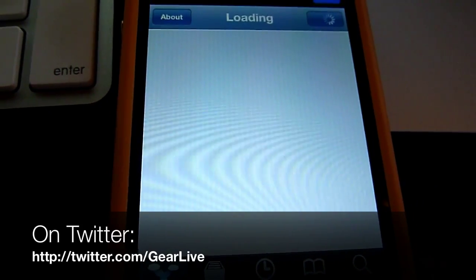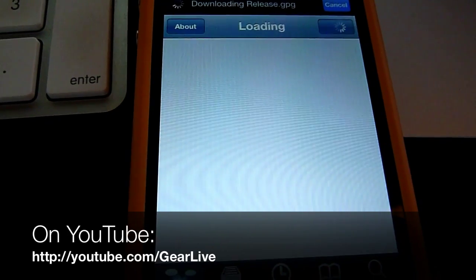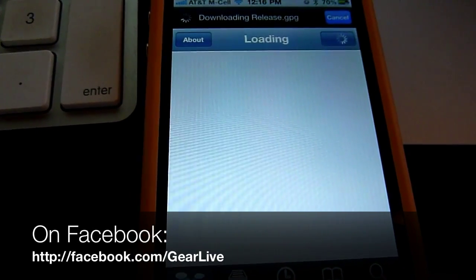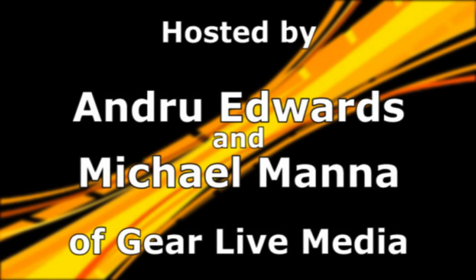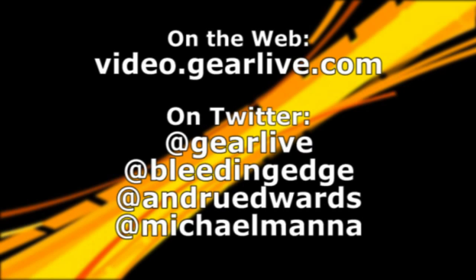That's basically it. So if you want to jailbreak your iPad, iPhone, or iPod Touch, head to jailbreakme.com and just slide to jailbreak. I'm Andrew Edwards — stay tuned for more tech news at GearLive.com.